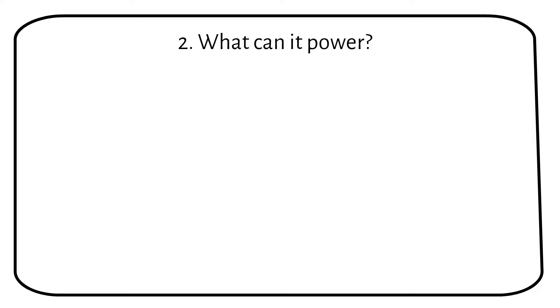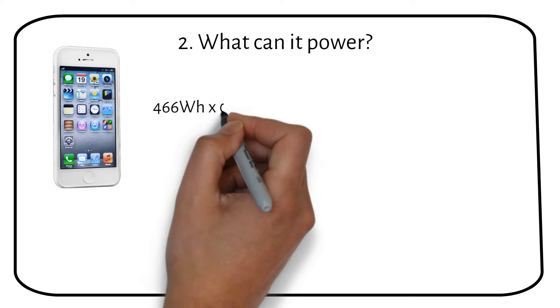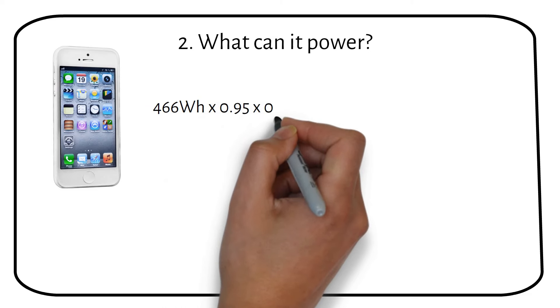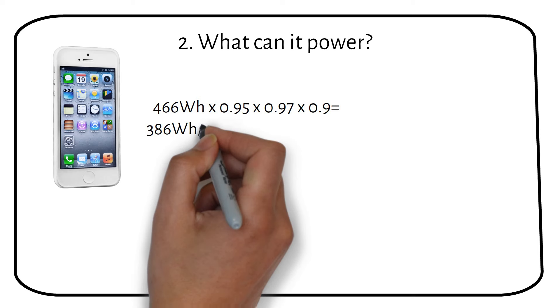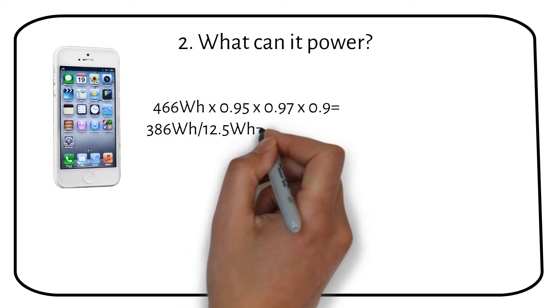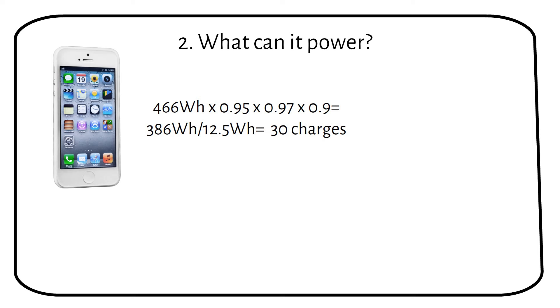This is part 2 of the video, where we figure out what the solar panel can power. A phone has a 12.5 watt hour battery. If we apply the efficiency factors of the charge controller, the lithium battery, and the inverter, we will have a usable capacity of 368 watt hours. Dividing that by the battery capacity, we can charge the phone 30 times.